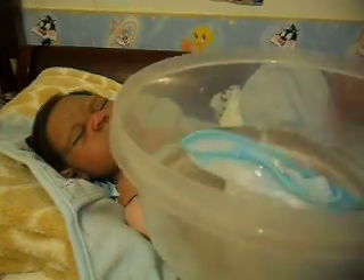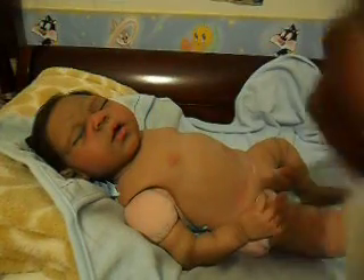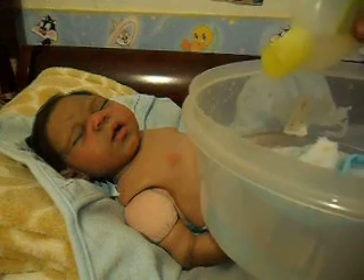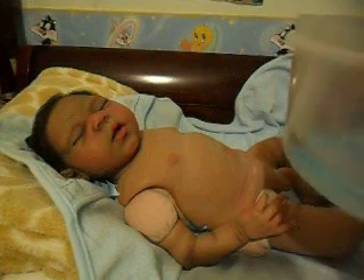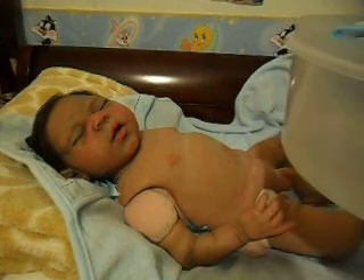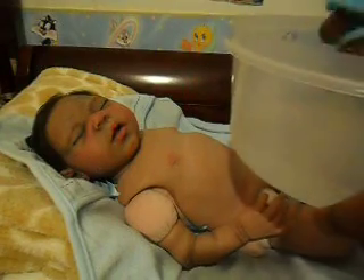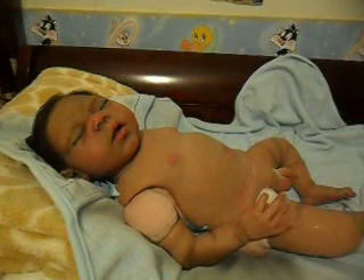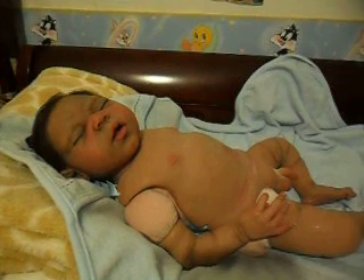I'm going to be giving him a sponge bath. This is just lukewarm water and I'm going to put a little bit of Johnson's head-to-toe baby wash in there — just a teeny little bit — because I don't want to put too much soap on him. From what I hear with silicone babies and their paint and their matte varnish, you don't want to put too many chemicals on them if you don't have to.